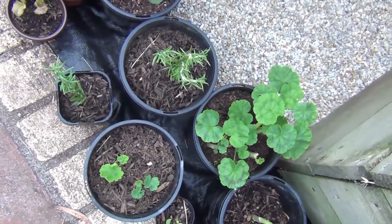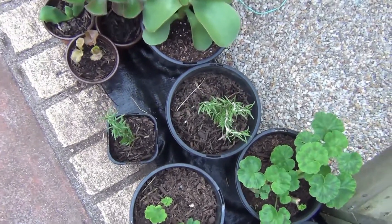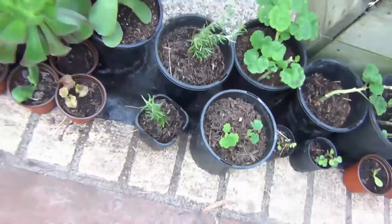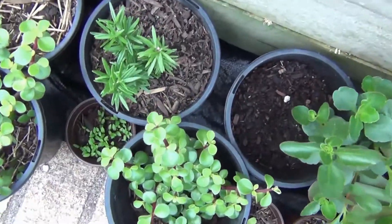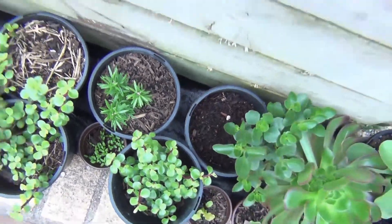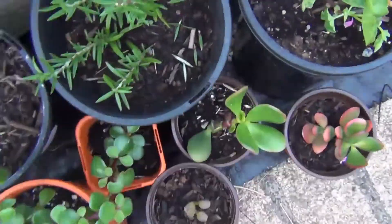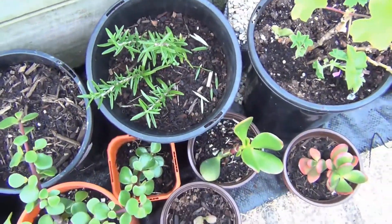Here are my pots. They have been rooted in water and then I transfer them into pots. According to research, rosemary significantly enhances the quality of memory and increases mental alertness.